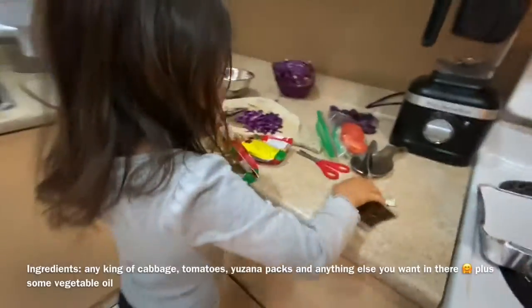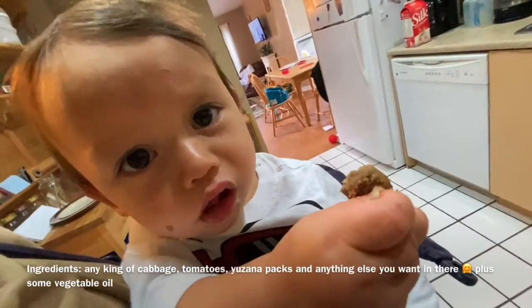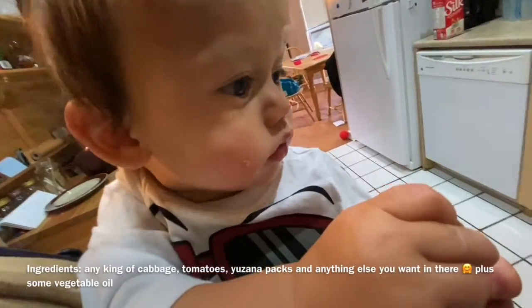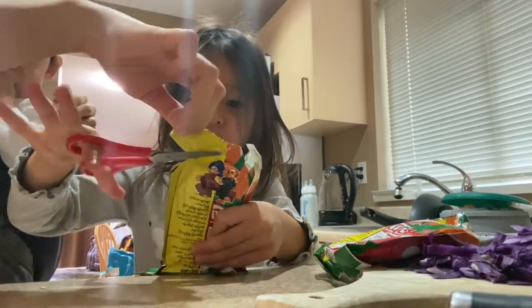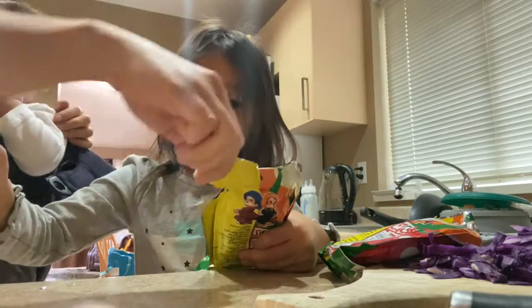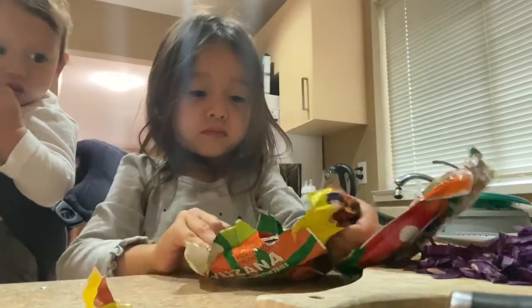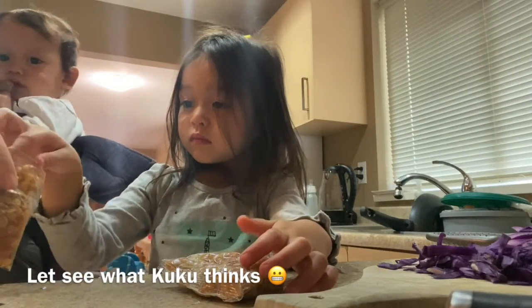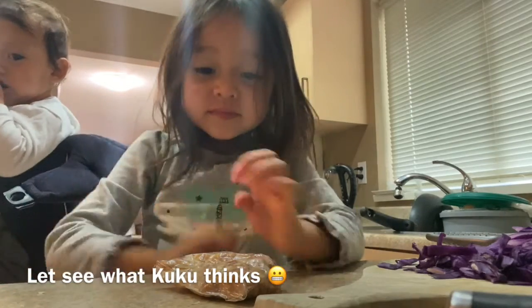Are you going to eat it before we finish? No? Benny, are you going to eat it? Yes? Careful with the scissors.